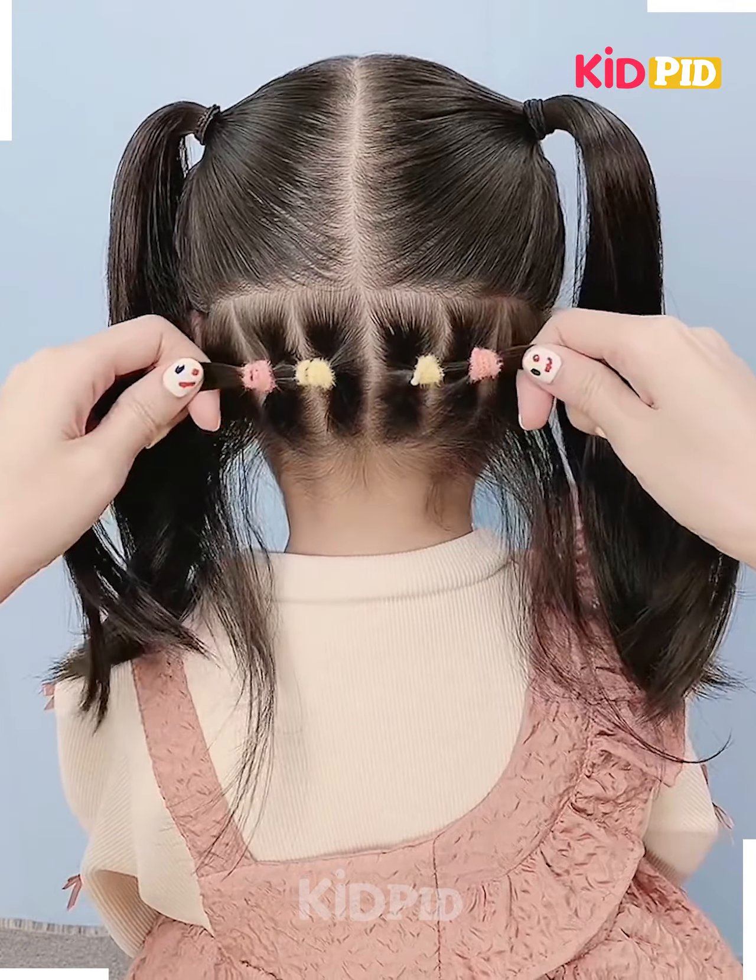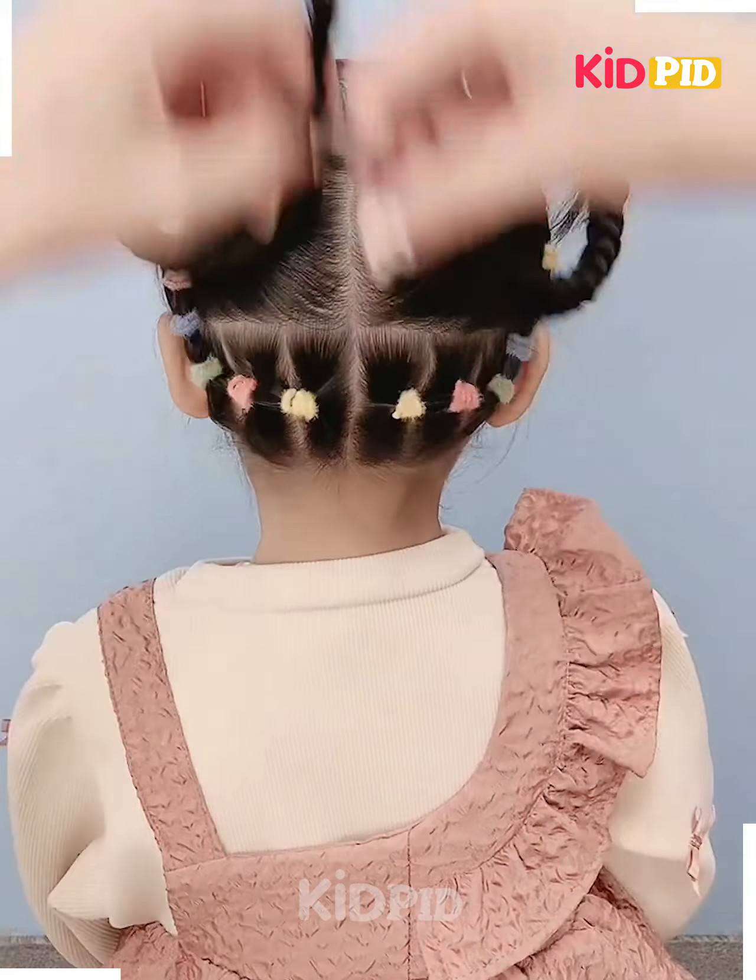Add two bunches on top and make the hair ties at the bottom, then make it sit on top of the ponytail and twist it forming a braid.